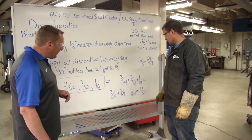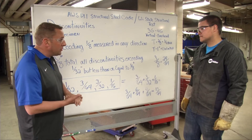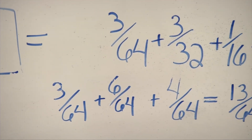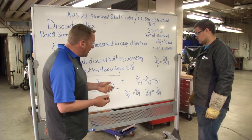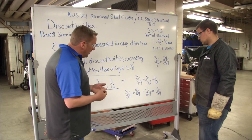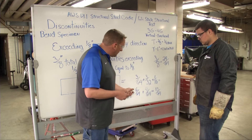So we've got the equation written down — there's only three of them there. Is that because that one thirty-second wasn't over a thirty-second? That is correct. It has to be exceeding a thirty-second of an inch; otherwise the D1.1 structural steel code deems it not something we need to tabulate — it doesn't exist. So our equation technically is three sixty-fourths plus three thirty-seconds plus a sixteenth. We want to find a common denominator across the board. Sixty-fourths being the largest, we'll put everything in sixty-fourths. So three thirty-seconds becomes six sixty-fourths, since doubling the denominator also doubles the numerator.